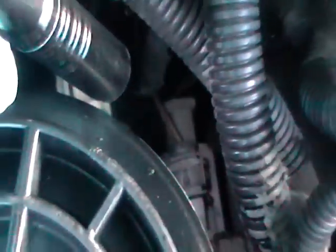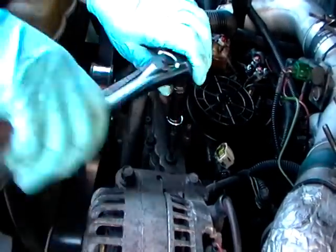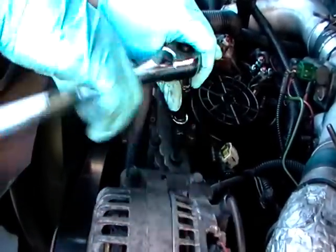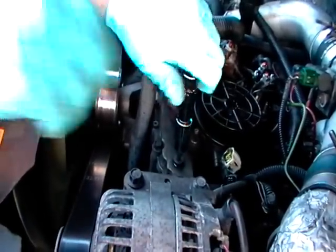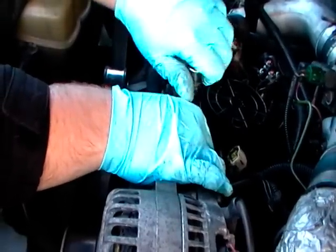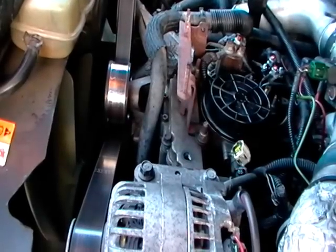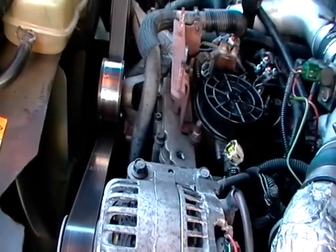Trying to get that nut off — we'll see if our little trick's gonna work. All right, we've got a T30 bit in our high-pressure oil pump that we've got to take out. We're going to attempt to drain the oil that's in it before we take out the IPR sensor, because if we don't, we'll put about a quart of oil in the valley of the engine.